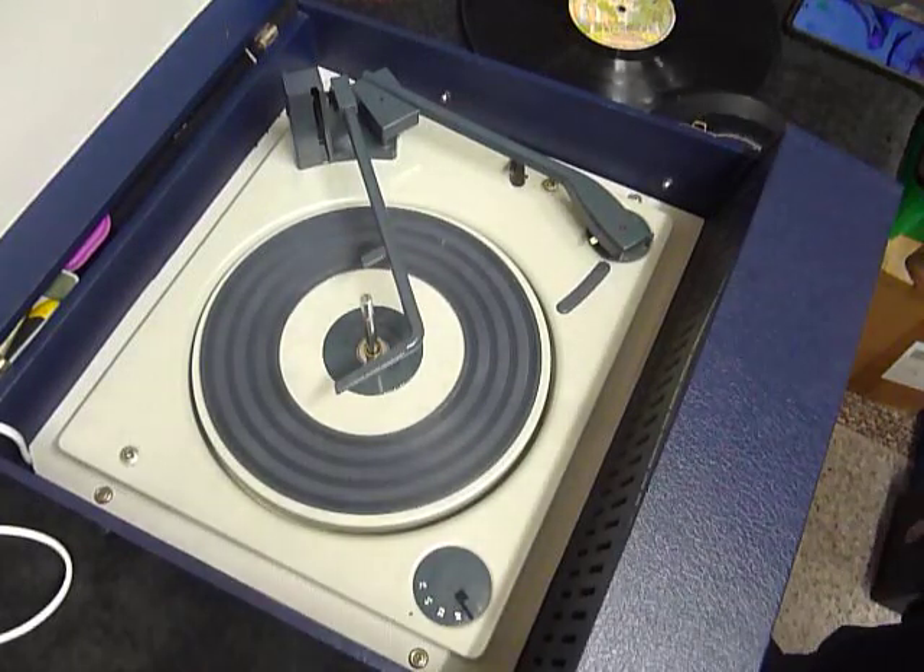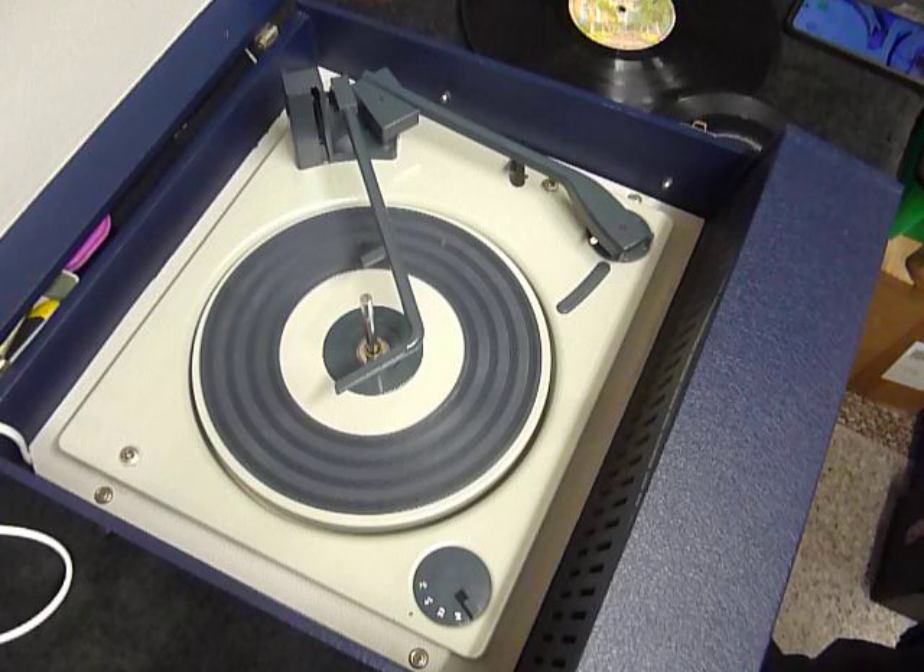This is a demonstration video of the Marconi record player. I'm just going to demonstrate it so you'll be familiar with it when you receive it.